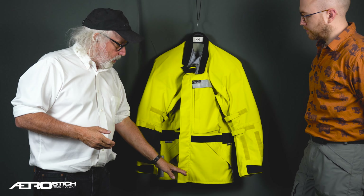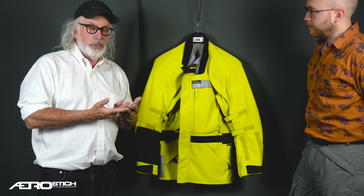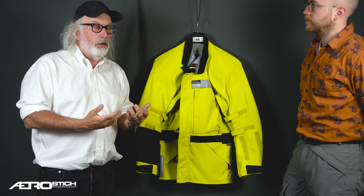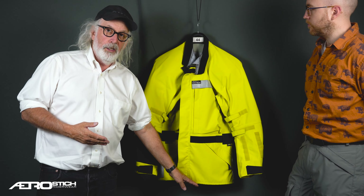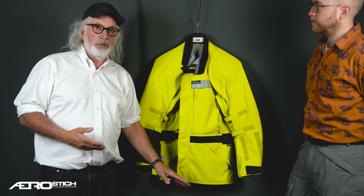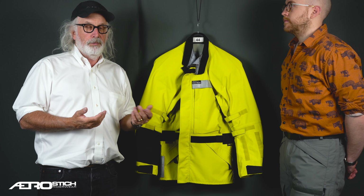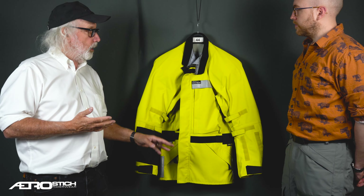This is a pretty long jacket. When I was making the design I wanted to occasionally be able to wear a blazer or sport coat or suit coat — top half of a business suit — underneath this, and I didn't want it coming out at the bottom. So this is about the same length on your body as a blazer or a business suit coat. That's why it's quite long.